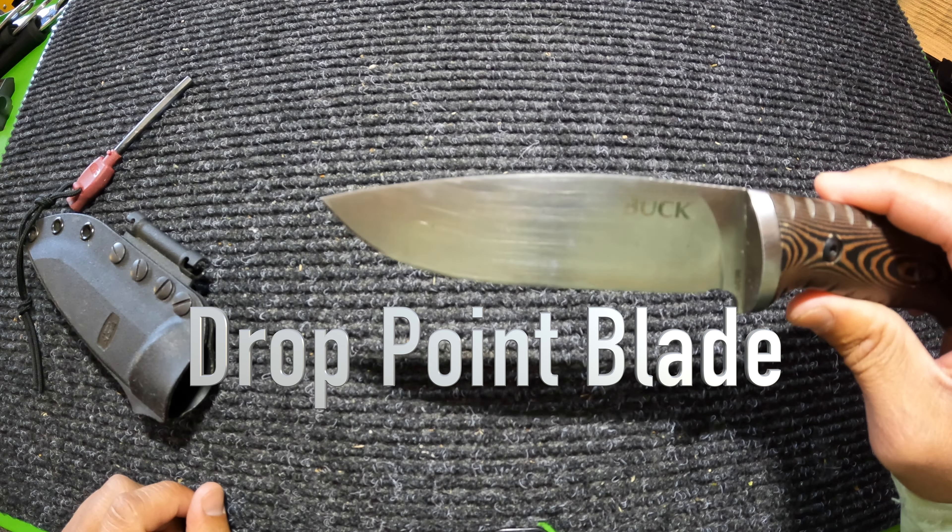This knife currently goes for $79.99 on the Buck website, but I also found it on Amazon for about $69, so you might want to check out Amazon if you'd like to buy one.